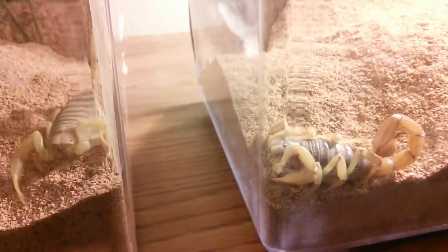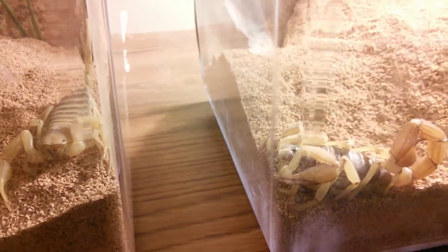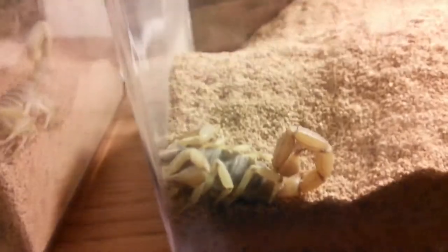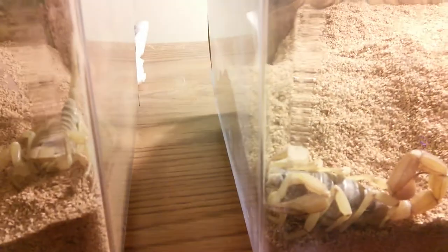They're a little upset because I was just rearranging some things in the tank and I haven't placed their hides back in yet. But I figured while I got them out, might as well do a comparison.